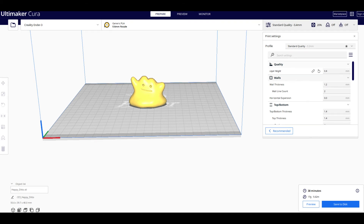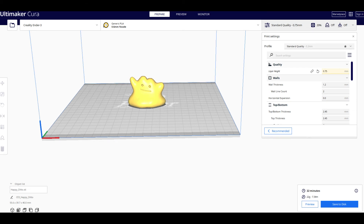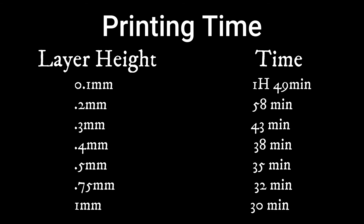If you jump to 0.4 you're at 38 minutes, and I think you start to lose a little resolution there — so that's the highest I would go for a small figure where you want high quality. At 0.5 millimeters you're at 35 minutes, 0.75 is at 32 minutes, and 1 millimeter is at 30 minutes. So the larger your layer height, the time savings are reduced. The big jump in time savings is from 0.1 to 0.2 to 0.3, and then the rest of the layer heights offer minimal time savings and of course they don't look very good, so I wouldn't consider those.